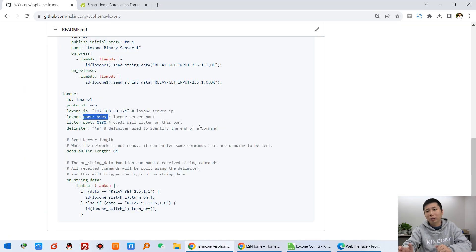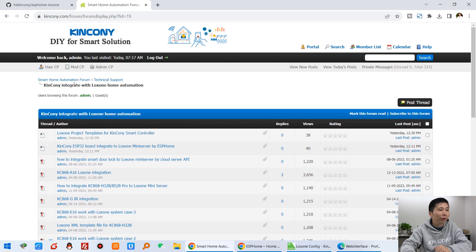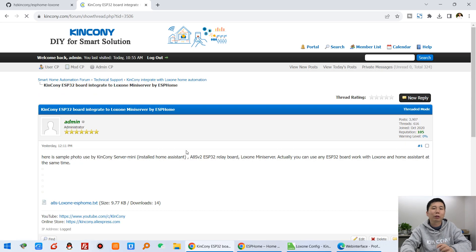This is how to set it up in the YAML file. After you set it, you just download it to the ESP32 and Luxon will work with the ESP32 together. You can see the config YAML file for ESPHome in our GitHub page — the Luxon with Kinkoni integration page. Click on Kinkoni ESP32 board, add to Luxon system.